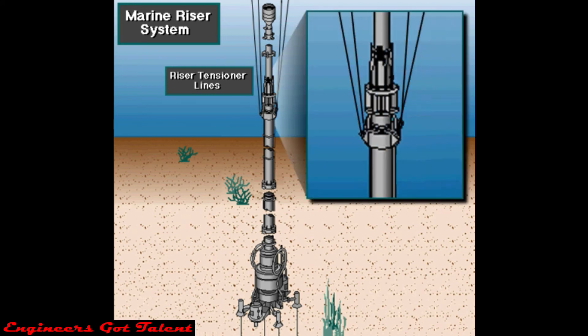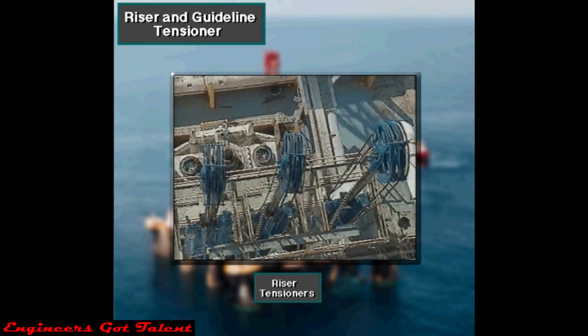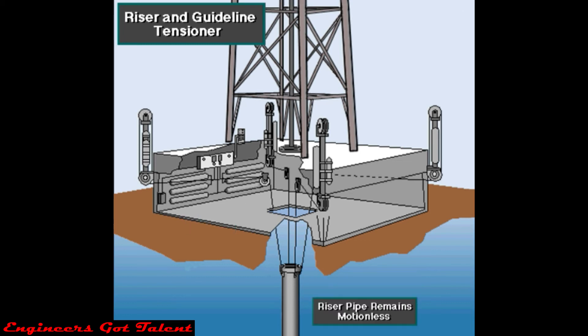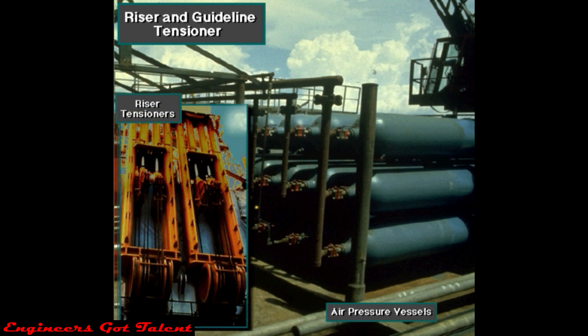Riser tensioner lines support the long riser pipe. The riser and guideline tensioners put constant tension on the riser pipe and guidelines, suspending the riser pipe and compensating for the movement of the rig caused by wave action. Riser tensioner systems usually range in capacity from over 300,000 to almost 1 million pounds — that is 135,000 to over 455,000 kilograms — with 50 feet or 15 meters of wire line travel. They utilize up to 12 compression loaded tensioners that use air pressure for compensation.